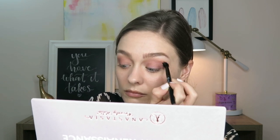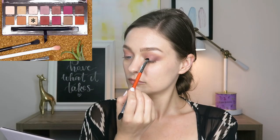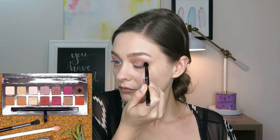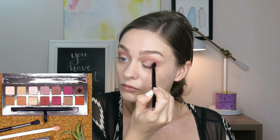Then for the lid color, I'm going in with Primavera, and I am wetting this with a setting spray. Primavera means spring in Spanish, in case you were wondering. I'm just going to apply that all over the lid, taking it out to meet my outer V colors — I absolutely adore that shade, guys. Then I went back in and touched up the Cypress Umber because sometimes when you add lid shades and blend, your colors can get lost.